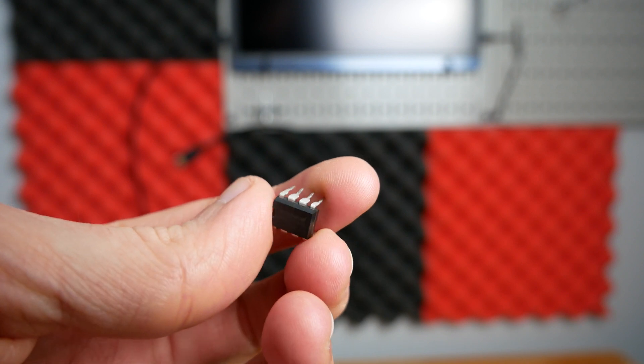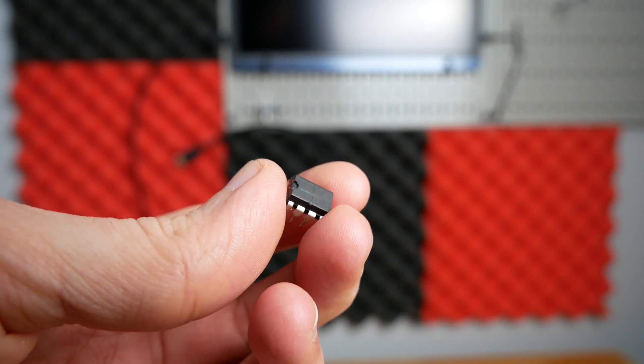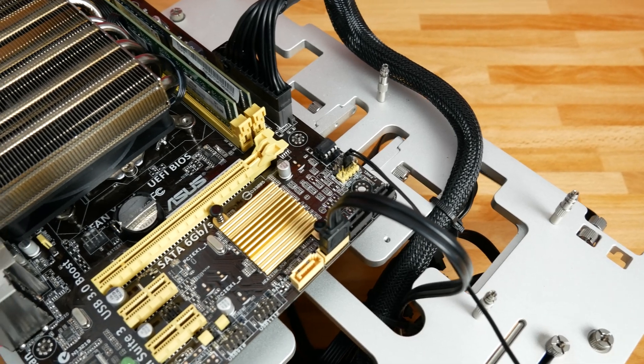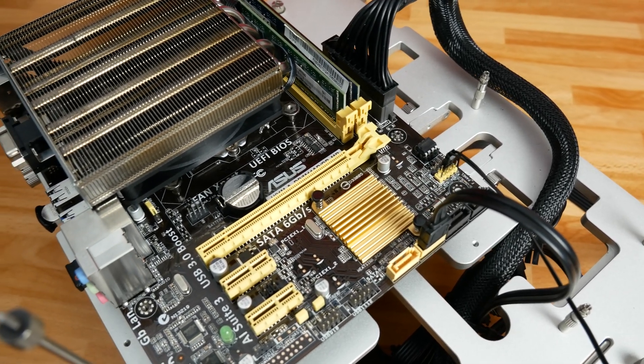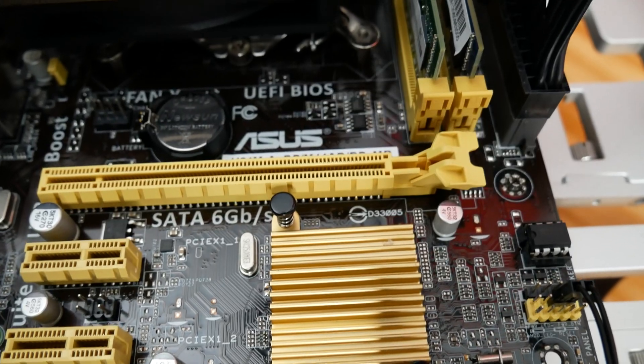If you zoom in on this, this is a BIOS chip. Not all motherboards have socketed BIOS chips that you can just pull out and put in a new chip completely, which is what this trick relies on. I'll preface this video with: I only have experience with this motherboard combination, so if you have a different motherboard with a similar issue your results may vary.